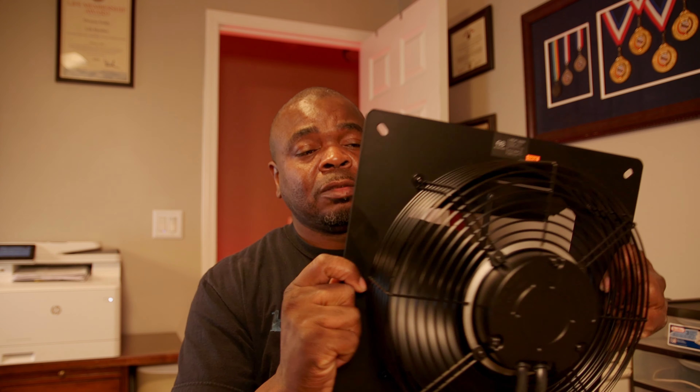It is extremely quiet though. I did plug it in a couple days ago and it's a pretty quiet fan — not too loud. It's going to be up in the attic, so it might not even be a big deal. I don't think you're gonna hear it at all when it's up in the attic.